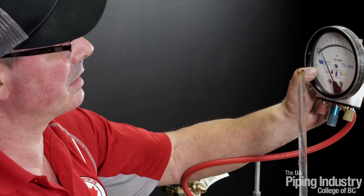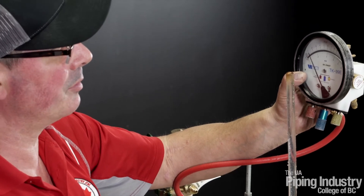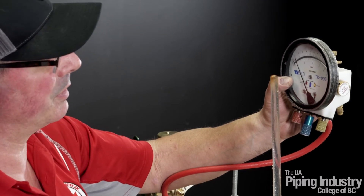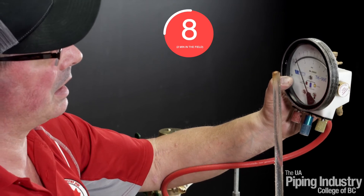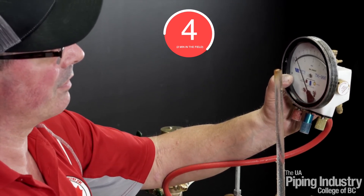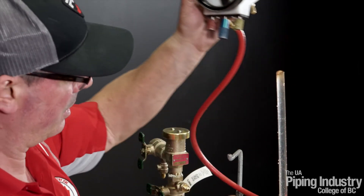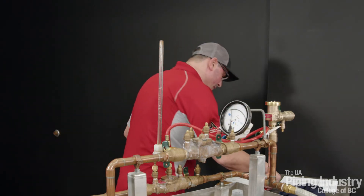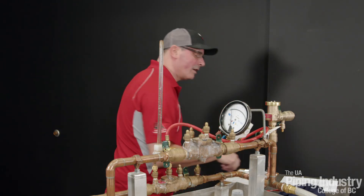Wait for the sight tube to stop dripping. Once it stopped dripping, we're going to do our two minutes, or 10 seconds for this video. We're holding at 1.2 psi. Count from 10 down to 1. Check valve number two is holding tight at 1.2 psi. Check the box tight, record 1.2 psi for check valve number two.